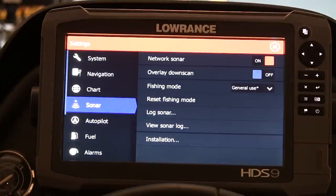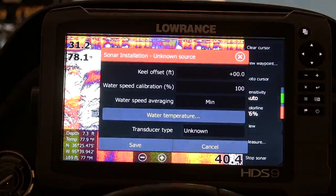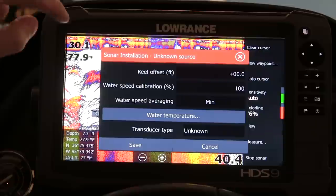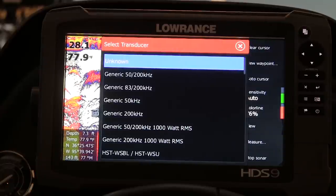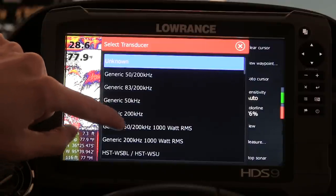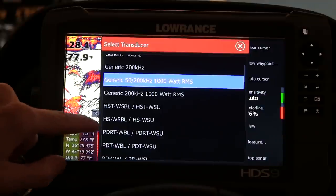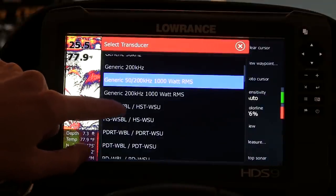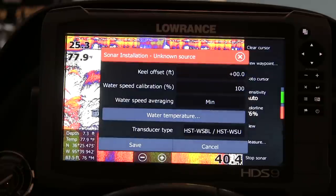The first thing I want you to do is come down here and click Sonar. In this submenu there are quite a few options, but you're going to want to go ahead and hit Installation first. Don't really worry about the keel offset or the water speed calibration, but what you're going to want to do is hit Transducer Type. For this particular boat I have the Lowrance HDS-9 and I have two transducers — the Structure Scan Transducer and an 83/200. That 83/200, you're going to want to choose in this menu system, but it's not labeled 83/200 — it's actually labeled HSTWSBL.